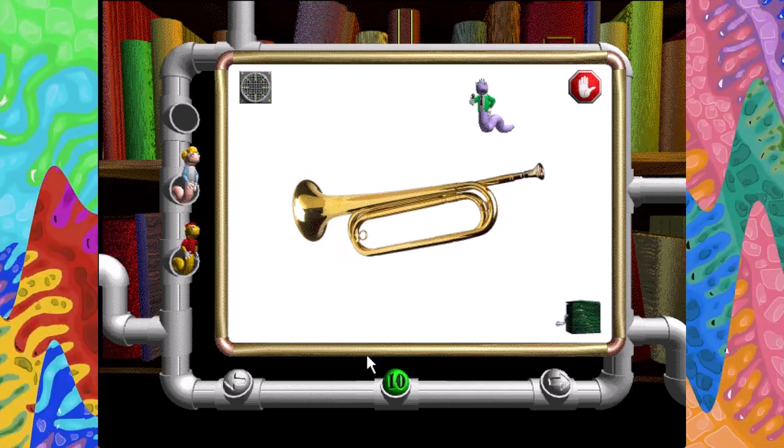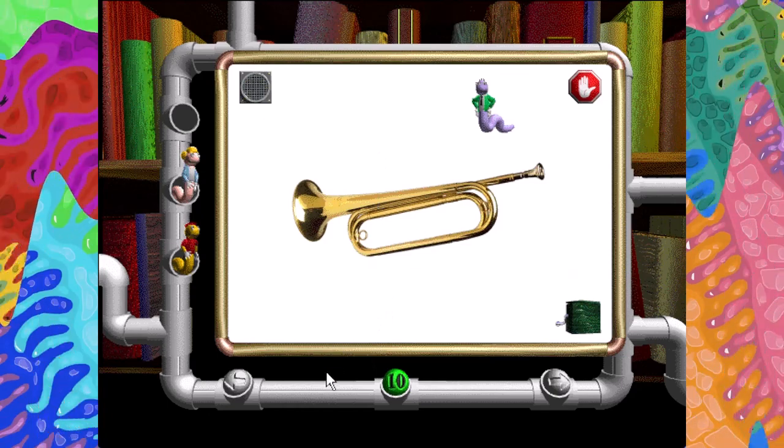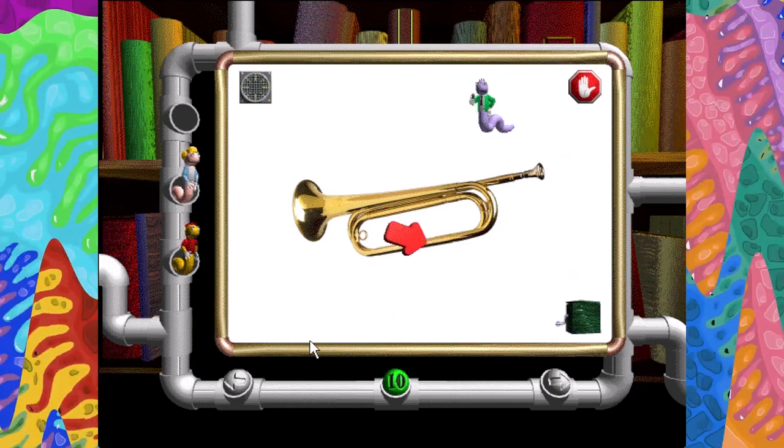The bugle, like the tuba, is a member of the brass family of instruments. Mouthpiece. Bore. Bell.